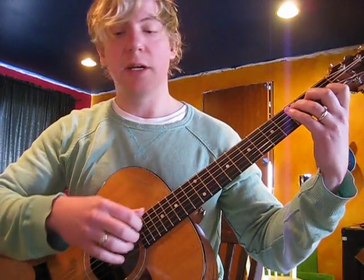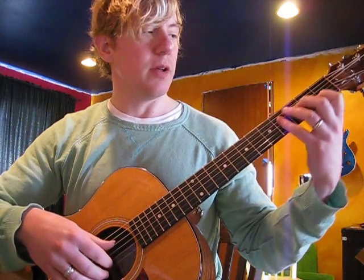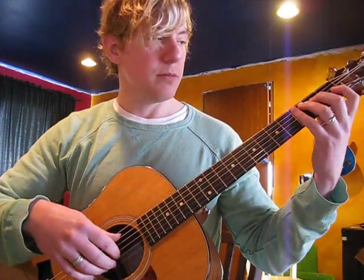It's built in the key of C major, and it's Travis picked. There are a couple little things that are a little squirrely about getting it. If you really slow the recording down, you can hear it. But let's just start with the basic right-hand pattern and the chords.